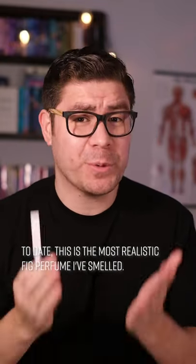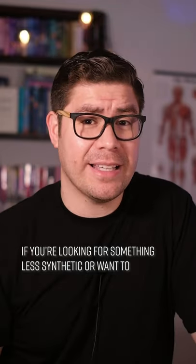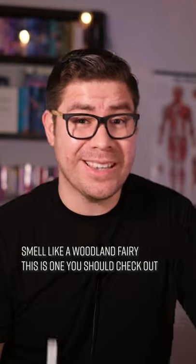To date, this is the most realistic fig perfume that I've smelled, so if you're looking for something less synthetic or want to smell like a woodland fairy, this is one you should check out.